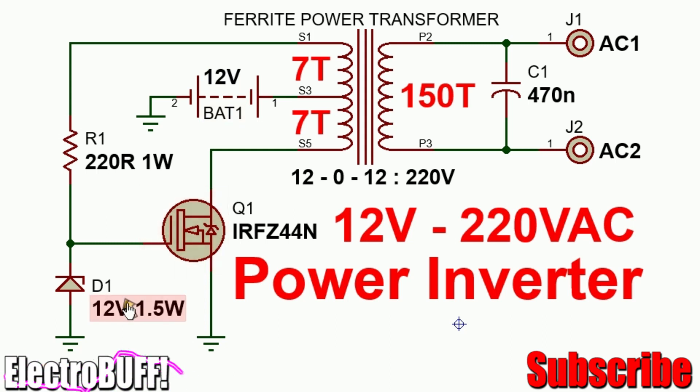The Zener diode should be rated a maximum of 12 volts and at least half a watt. The resistor is one watt and at least 20 to 470 ohms. The transformer can be of any type.